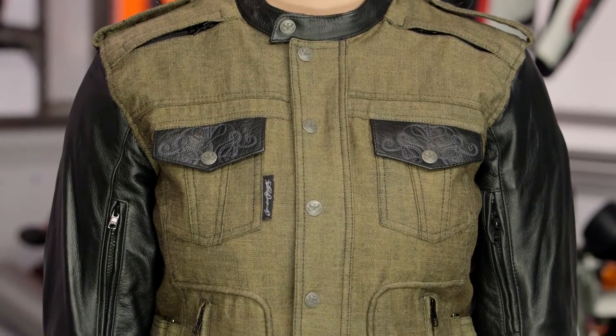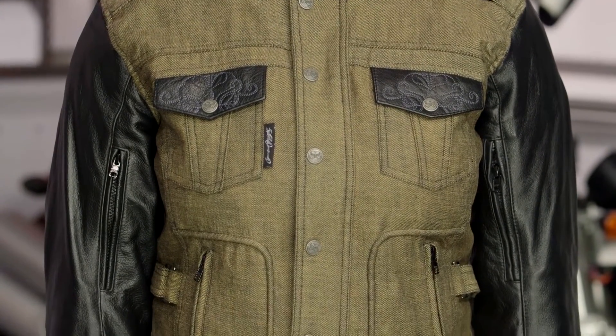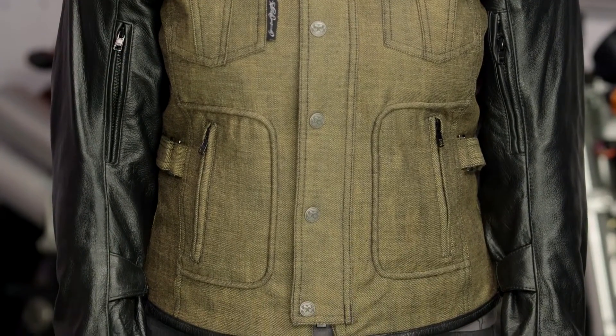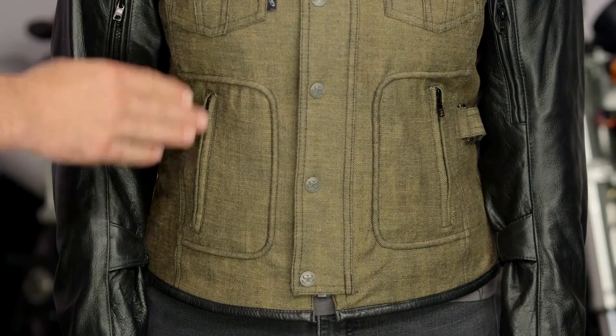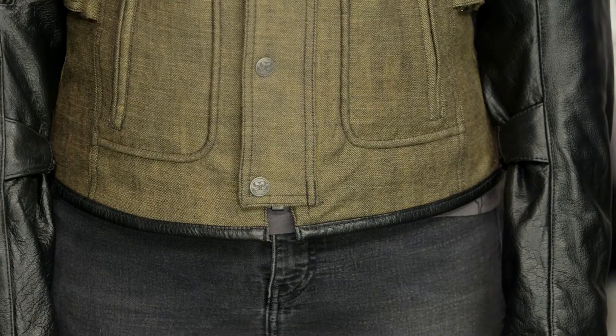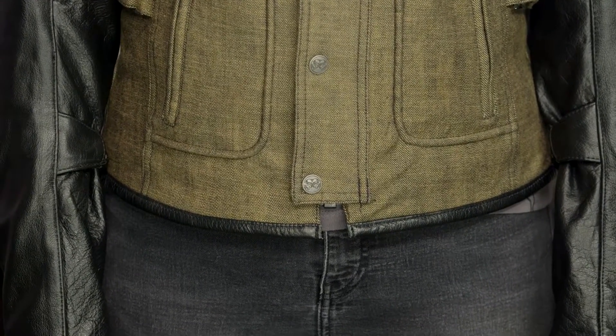Working our way through the front, you're going to notice a snap over the zipper — you have a YKK zip running down the front with snaps that close over it, giving it a really nice jean jacket style look. You do have scroll work on the embossed leather on top of the pockets, snap pockets, and hand-warmer pockets as well, all giving that overall jean jacket style and feel. At the bottom of the jacket they did a really nice job of binding the seams with leather, completing the overall look — nice finishing touches from Speed and Strength.